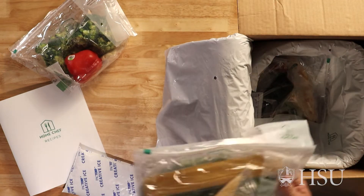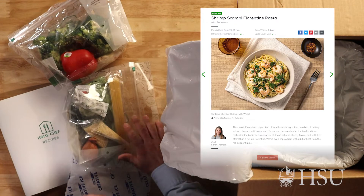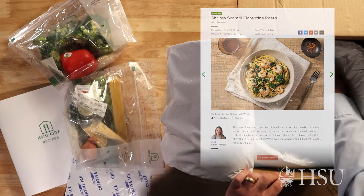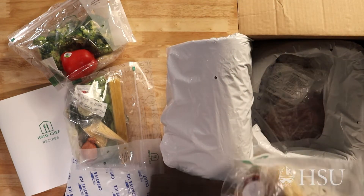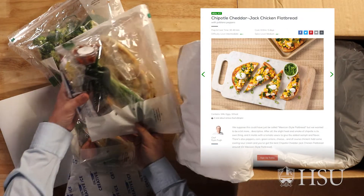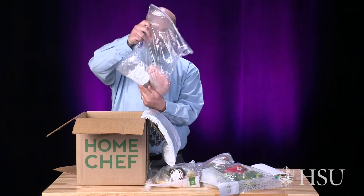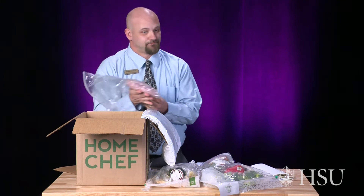The next item is all the ingredients for our shrimp scampi, which I'm very excited about. And then we have our chipotle cheddar jack chicken flatbread. And then we have our meats here with the chicken and the shrimp to get all that together.